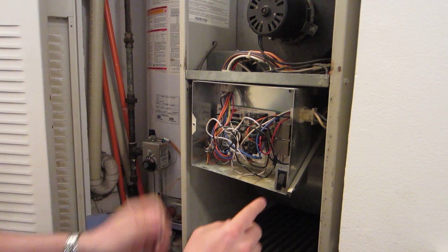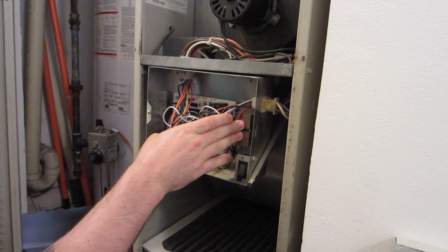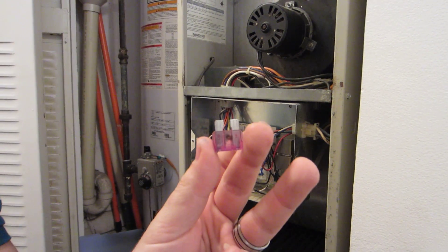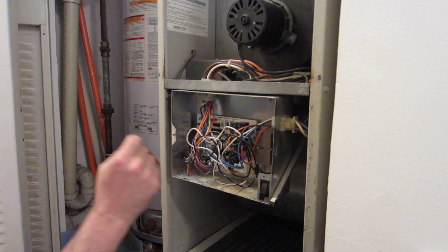With no indicator light, I pull the fuse, let the switch go, and I can hear the hum, so I know that I have 120 volts going in here and this transformer is hot. If you look right in there, you can see that the fuse has blown.